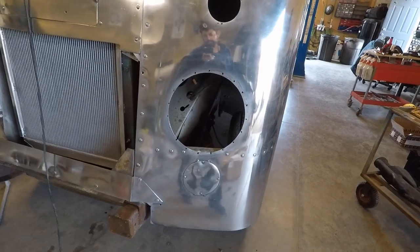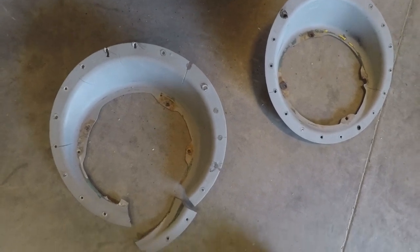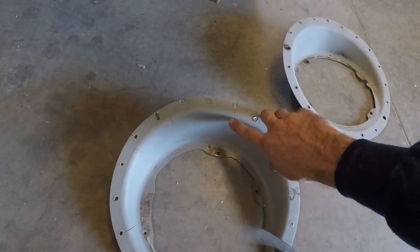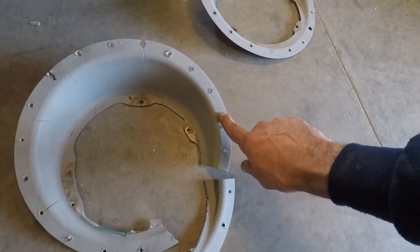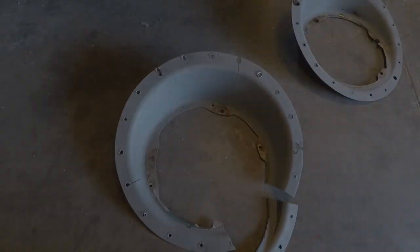Alright, the next step is to fix the headlight buckets. You can see this one is a little bit damaged, but both of them are pretty cracked all over. So what I'm going to do is use a Bondo with the fiberglass — it's like the short strand fiberglass repair kit — and I'll fill in all these little cracks and bits of damage, then sand it down, paint it, and we'll be good to go.